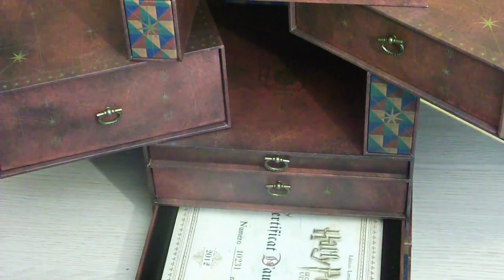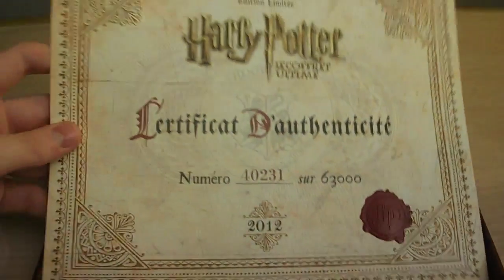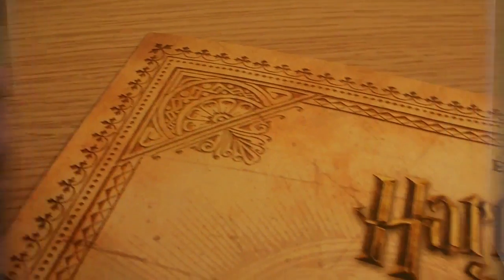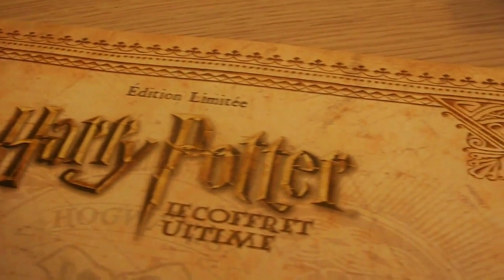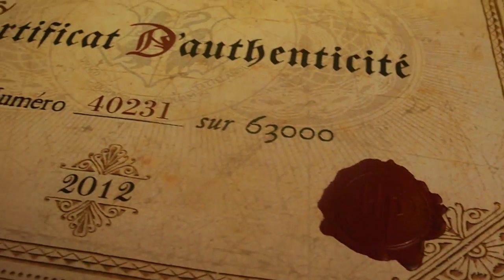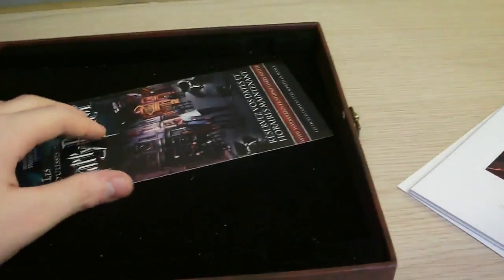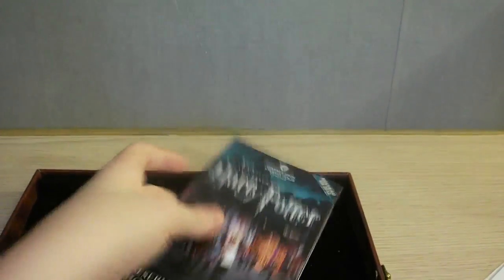Nous avons le tiroir du bas qui contient quelque chose de très très important pour moi aussi — un certificat d'authenticité ainsi que des photos. Voici le certificat d'authenticité : j'ai le numéro 40231 sur 63 000 exemplaires. Il est vraiment très joli avec le cachet Harry Potter. Dans le tiroir, nous avons aussi un petit coffret avec des images Harry Potter exclusives — des Arts Concepts — avec un dépliant du studio à Londres. Je vais vous montrer ça.